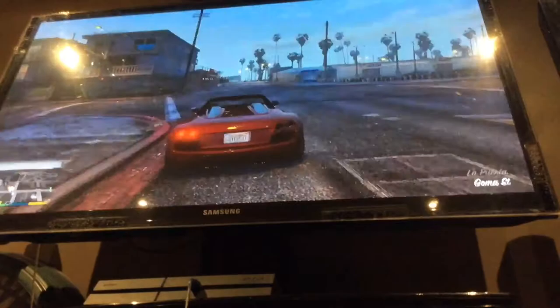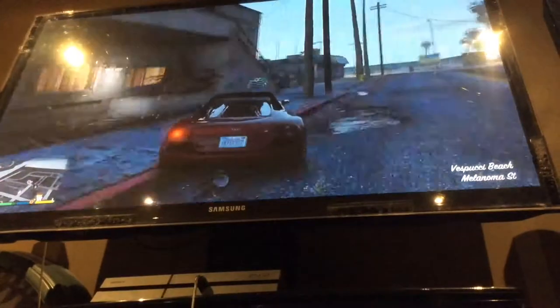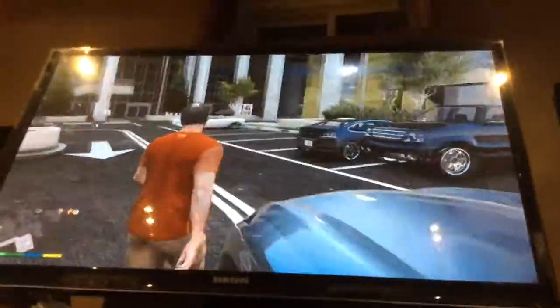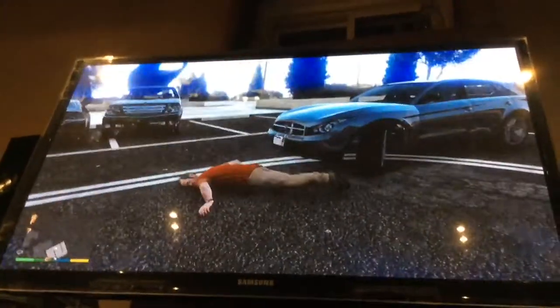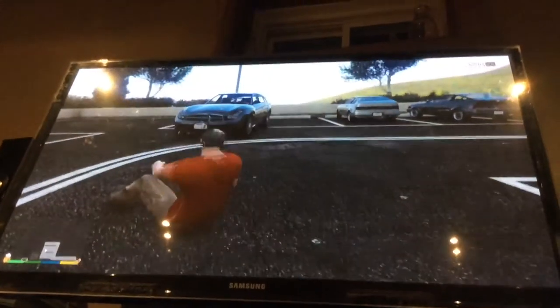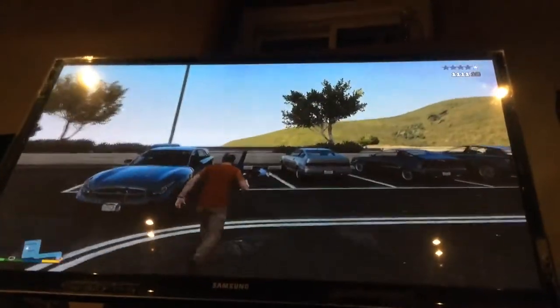Sorry for the crappy camera skills, we just couldn't find a way to set this up. Guys, Andrew is in car heaven — he just got hit by a car so he's definitely in heaven now. Andrew, don't do that, you're gonna get in trouble. Show them the cars.